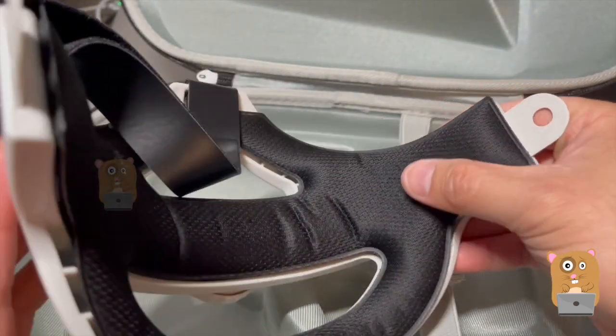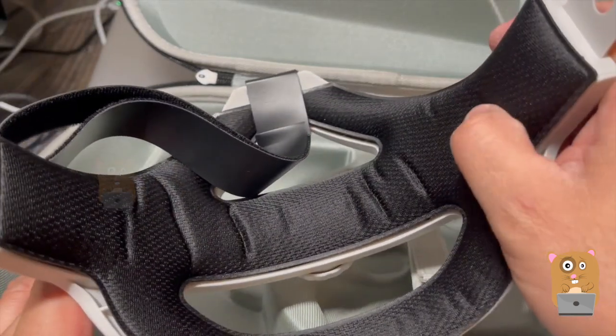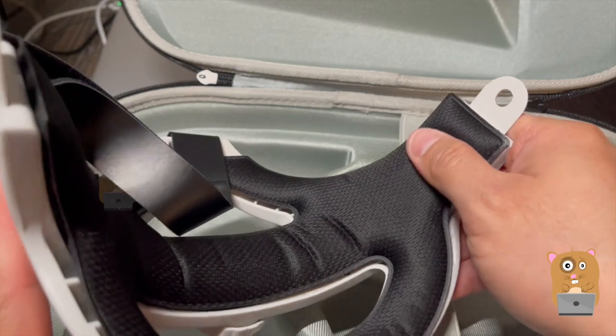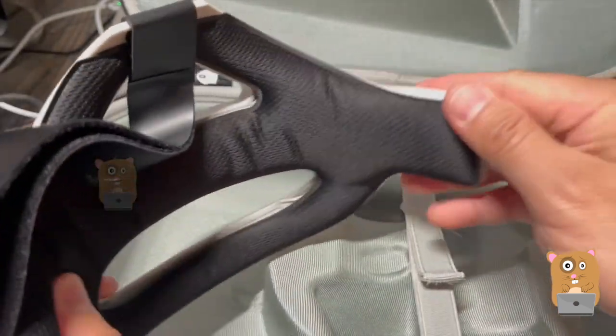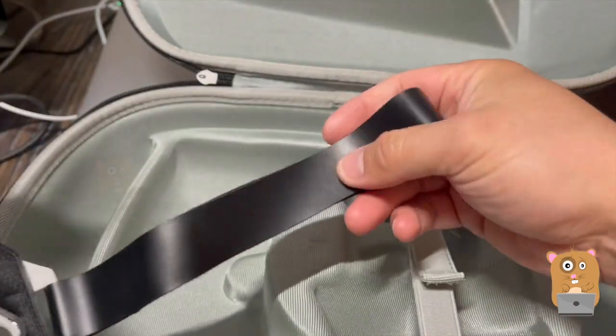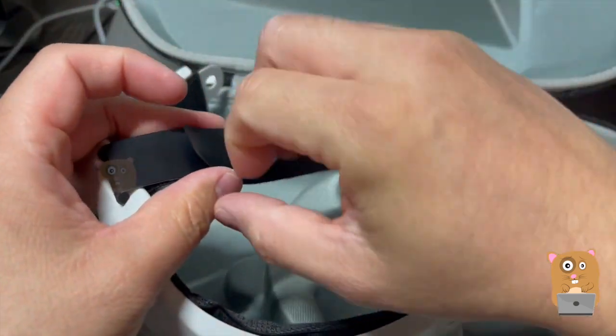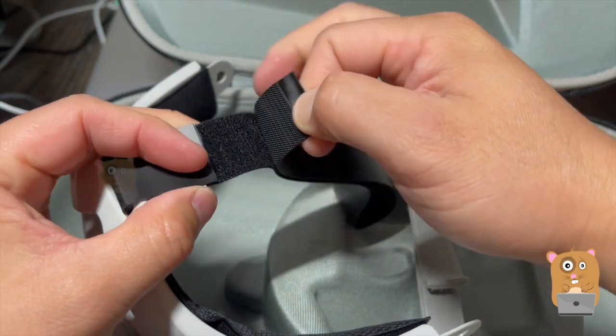It's not like a synthetic leather. The material is very similar to the shoulder straps on a backpack. The part that goes on the head is very smooth, and this part is Velcro.